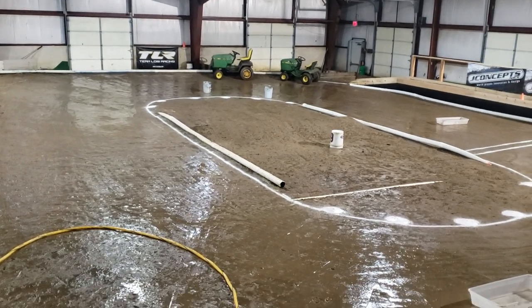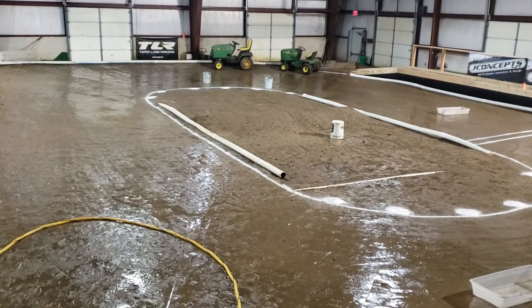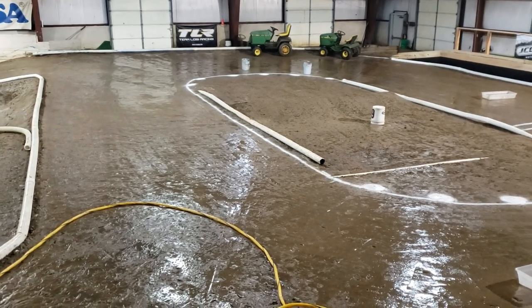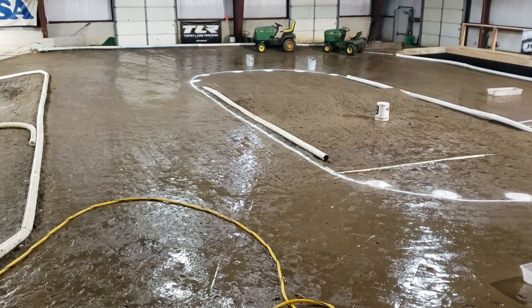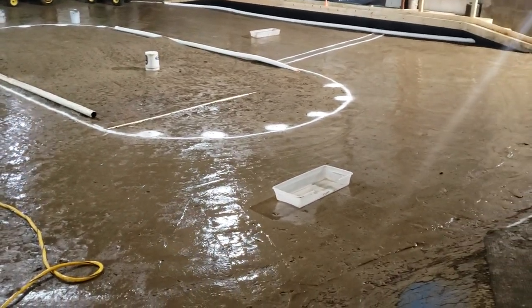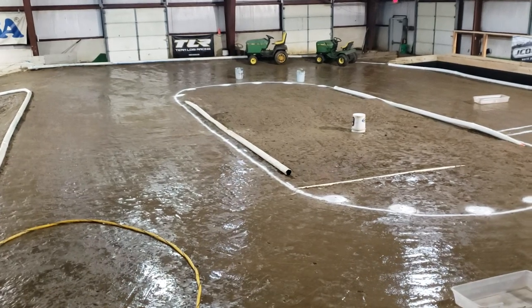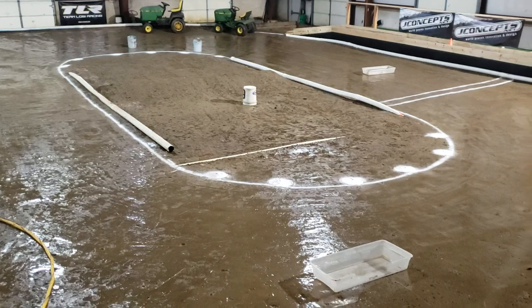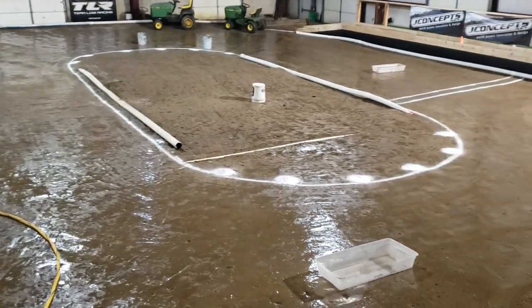What's up guys, this is Alex Sturgeon with the Hobby Town Hobby Plex. I just wanted to show off our dirt oval as we get it prepped and ready for the first round of the 2019-20 winter dirt oval season. You can see I just got done watering the track. We put a lot of time into it over the last two weeks — we tore it up at the tiller, had our buddy Rob come in with his small tractor with this really awesome drag to smooth everything out.